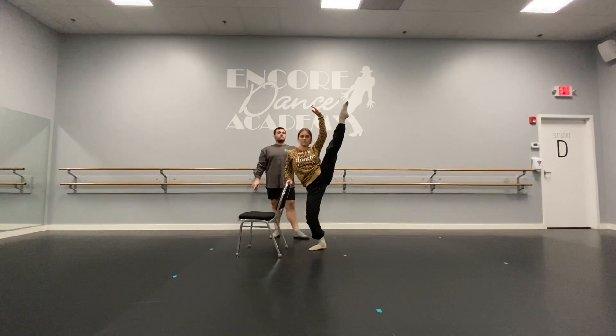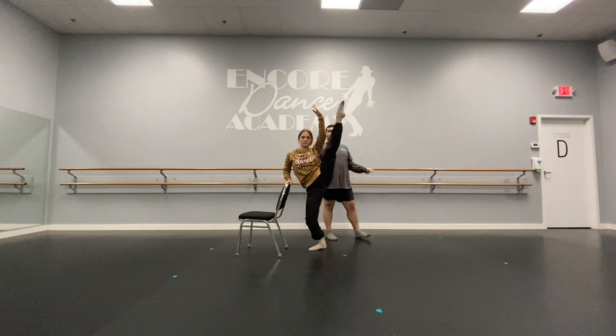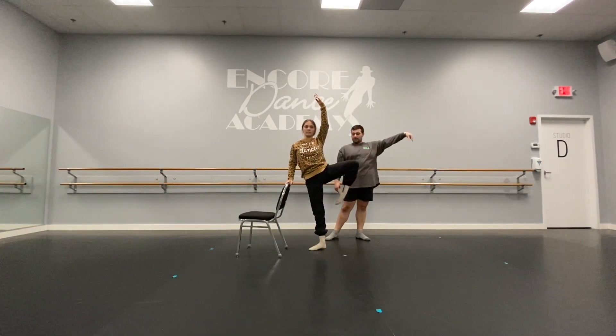And we're going to pulse. Eight — shoulders press down — seven, six, five, four, three, two. Lift. Passe.